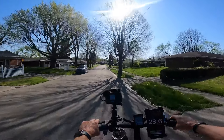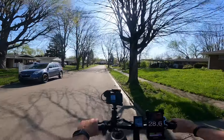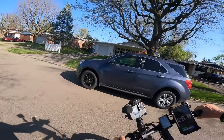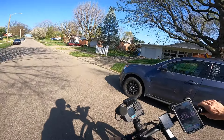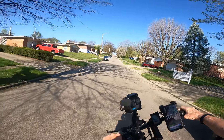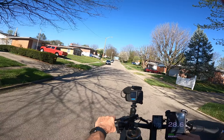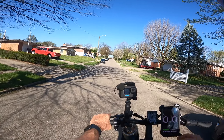We're going to stop right in front of this car here, and this is where we'll start this test — pretty much even with the bumper. This is a little better hill here, so let's see what it'll do going up this one.